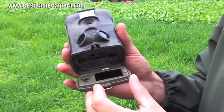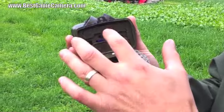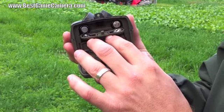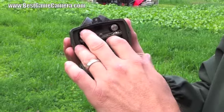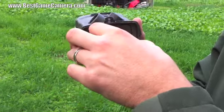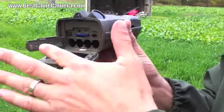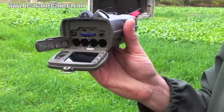First, you have 12 batteries in this camera. Four of which you have to have to turn the camera on, which we've already preloaded. And you have another eight that will go in the bottom door. Plus and minus right there — make sure you get the polarity right.